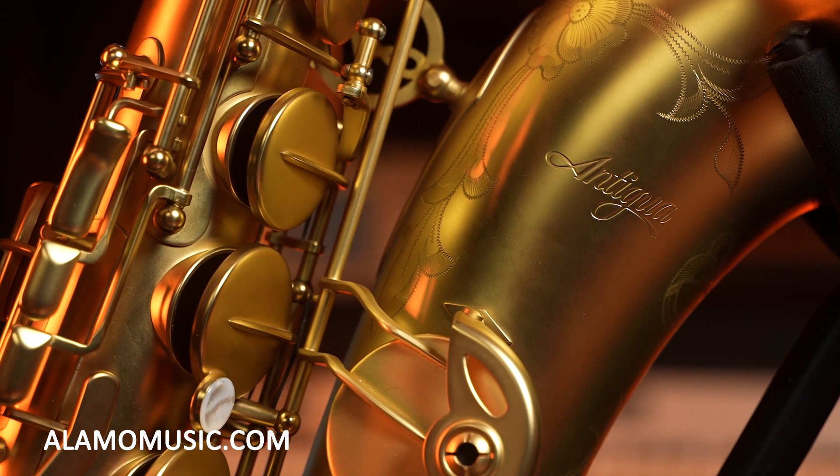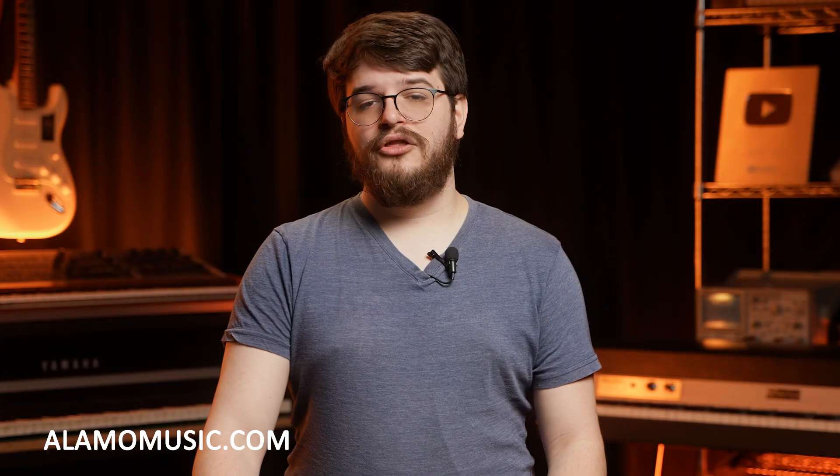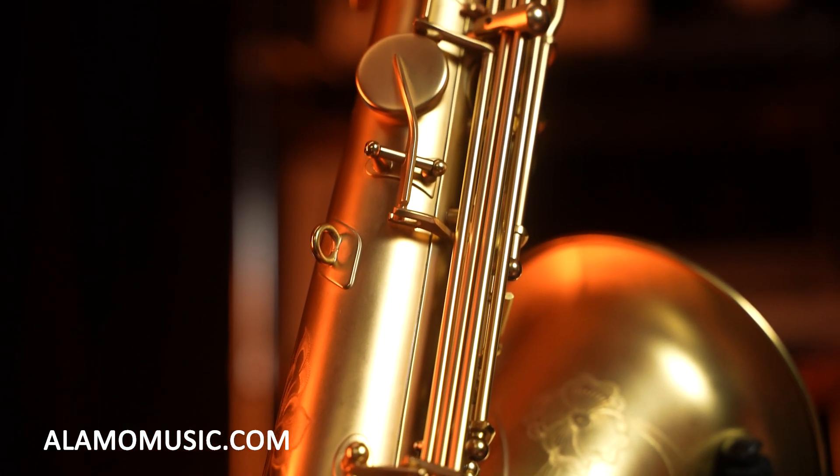Let's talk about my first favorite thing: the rolled tone holes. You usually see this on instruments like the Yamaha Custom Series, the 82Z and the 875EX. When you press down on these rolled tone holes, there is a lot more surface area around the tone hole. It basically makes it easier to press down and much easier to blow through. Once I've played this instrument and compared it to others — like my Yamaha 61 or newer instruments coming out — this really gives a lot of sturdiness to that sound. It's a very easy response instrument. And with the rolled tone holes, it's also harder to damage that area.